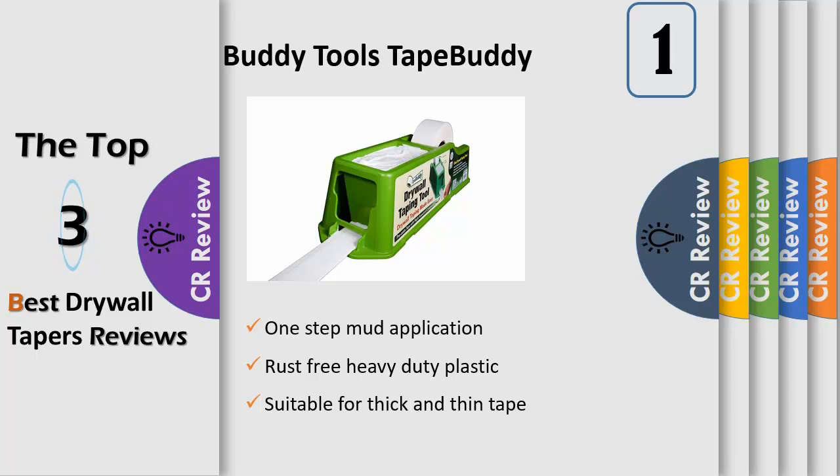No more mixing, no more mess — professional results, finishes off with an even coating every time. Save time, money, and effort.